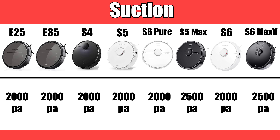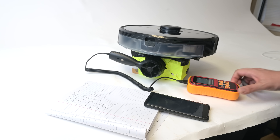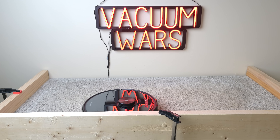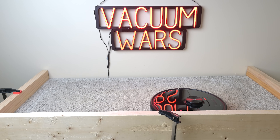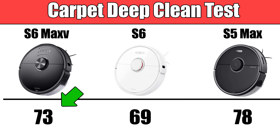It does have more stated suction power than most Roborocks at 2500 pascals, up from 2000 pascals which we saw on the original S6. It also has more rated power in terms of watts than both the S5 Max and the S6, and in our airflow tests it had higher airflow than the S6 as well. So it was no surprise that it also did better than the older S6 with the deep clean test, where I embed sand into medium pile carpet and weigh the dustbins after a five-minute run.